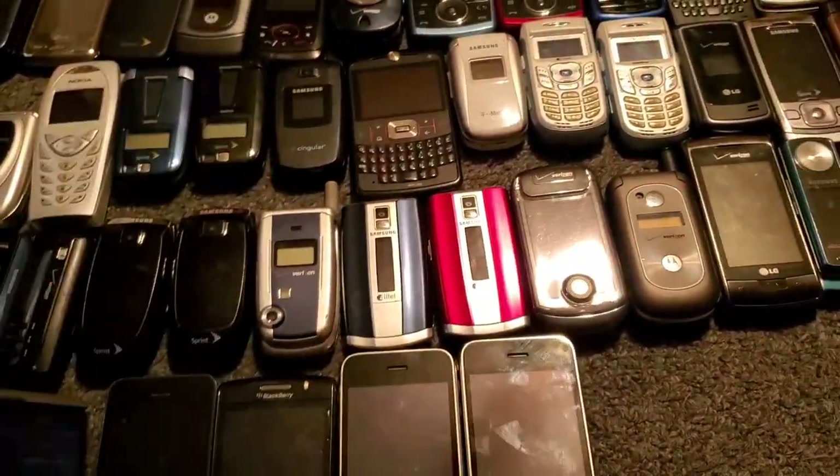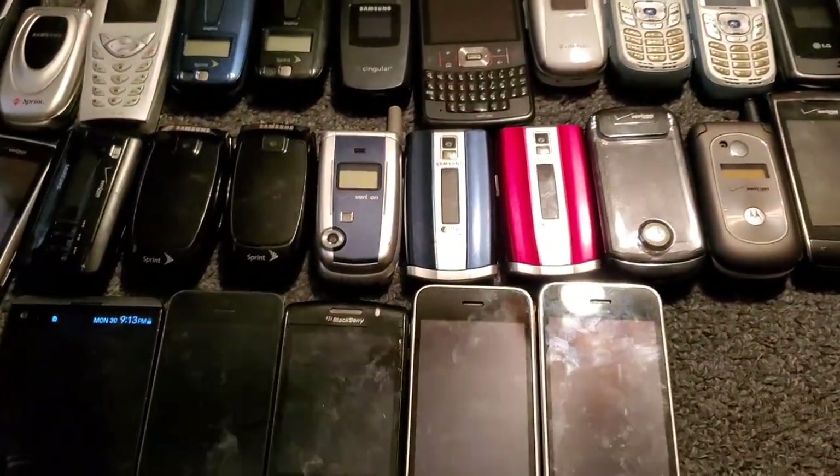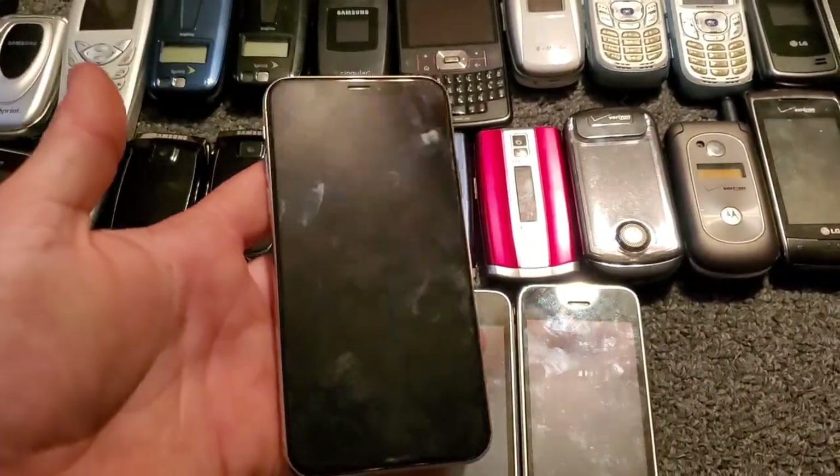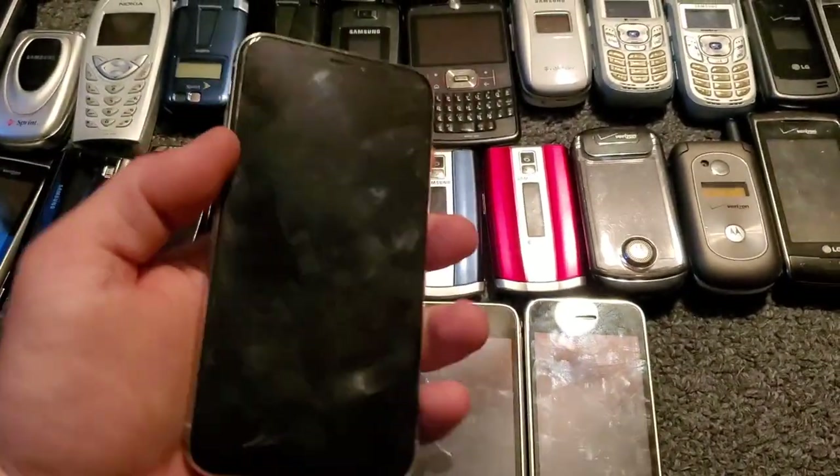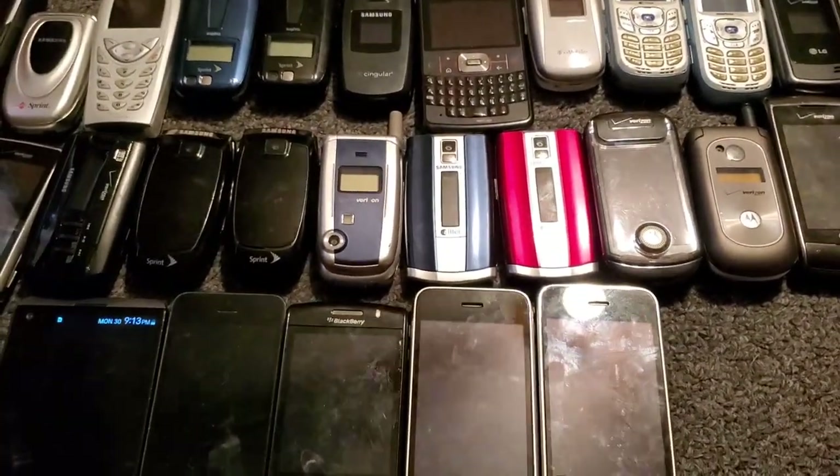And then we have the V20 that I do videos with once in a while — it's got pretty decent cameras on it for being an older phone. I also have my iPhone X in white — it's dead, I need to charge it, but there's that one.